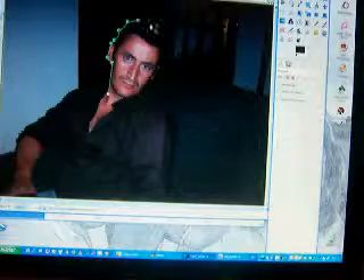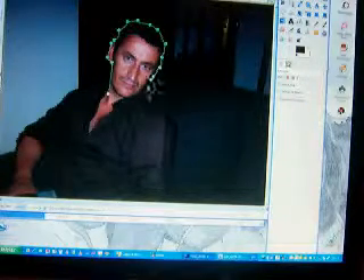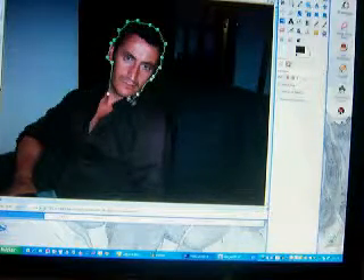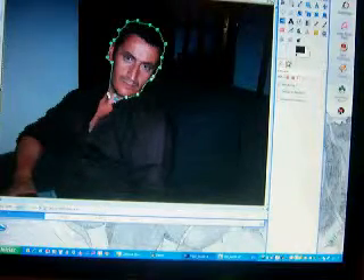We begin to use the scissors tool, and with small clicks we will select just the face. We have no rush, it's very easy as you see. Then we join the points and click Enter to select the image.